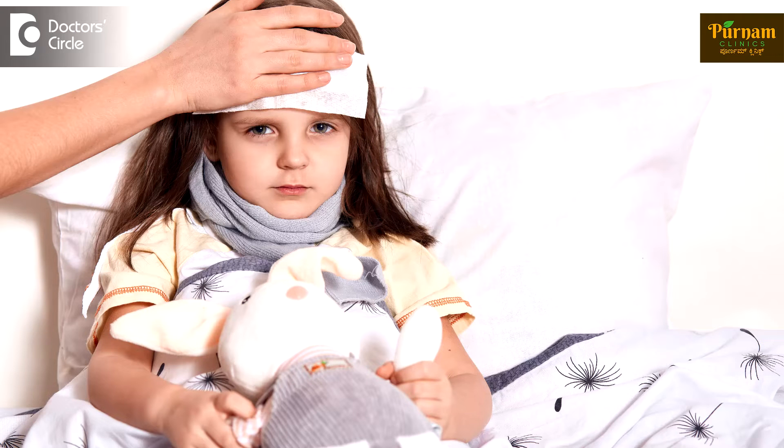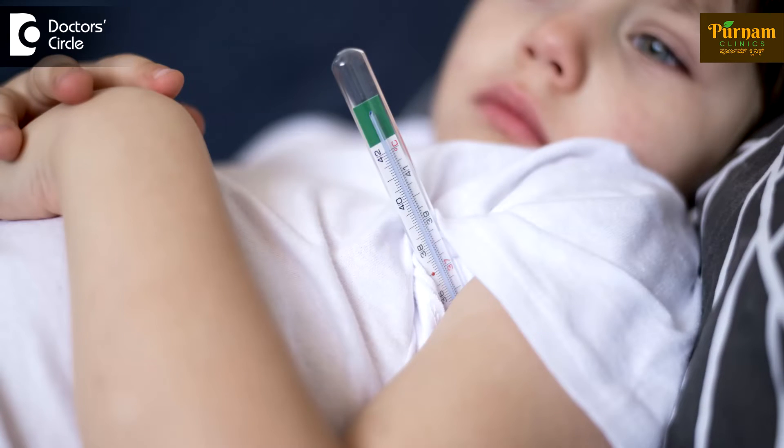Is it just that we keep a piece of cloth over the forehead or tummy? No. You have to sponge the child entirely from forehead till the sole. Keep sponging continuously for a good 20 to 30 minutes. After that you can recheck the temperature, and the temperature comes down with efficient tepid sponging.